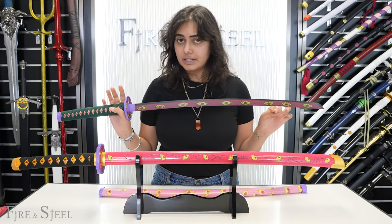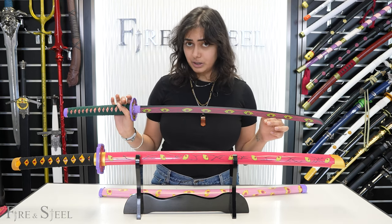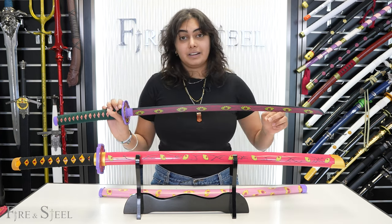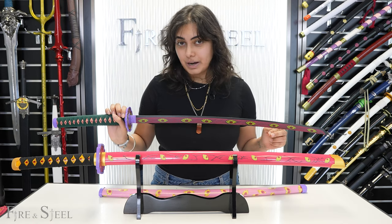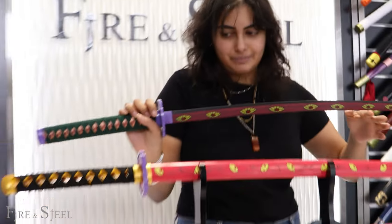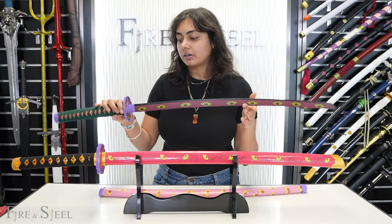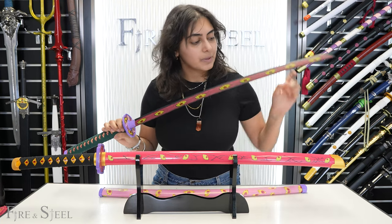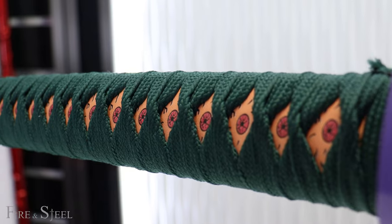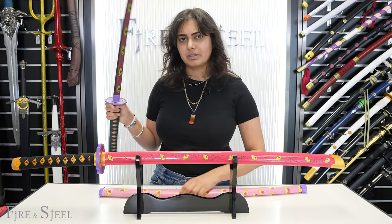If you've read Demon Slayer, you've probably already seen this katana. If you only watch the anime, I don't think Kokushibo has been introduced yet, but I'm not 100% sure — and controversially, I don't really watch Demon Slayer, but I'm going to watch it very soon, I promise. Anyway, this is what the metal katana looks like. It has really cool details — eyes all over the blade, eyes on the tsuba, and eyes on the handle as well. It's a very cool sword to look at and is probably one of my favorite Demon Slayer swords.